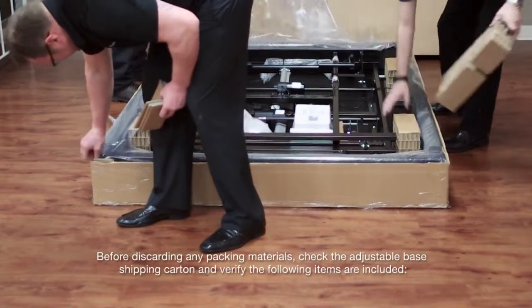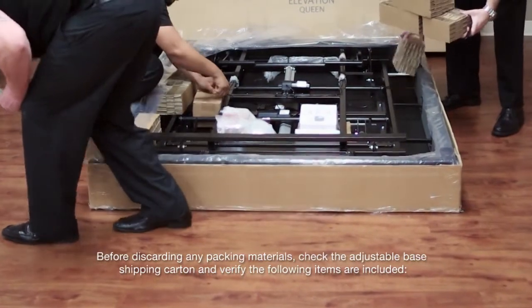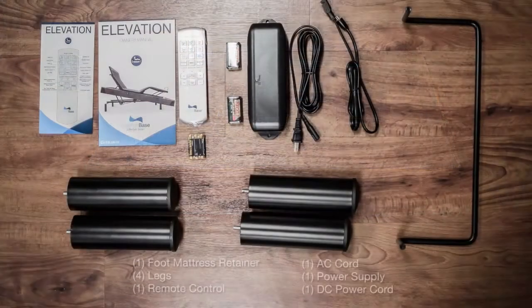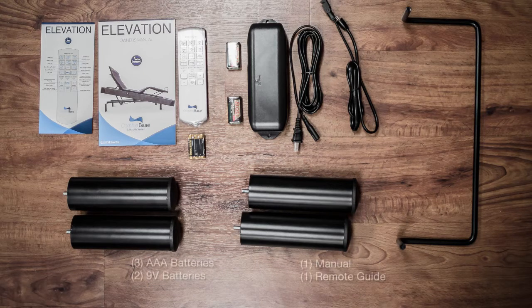Before discarding any packing materials, check the adjustable base shipping carton and verify the following items are included: one mattress retainer, four legs, one remote control, one AC cord, one power supply, one DC power cord, three AAA batteries, two 9-volt batteries, one manual, one remote guide.